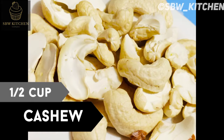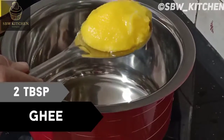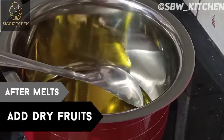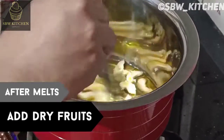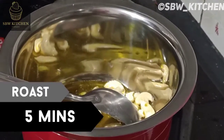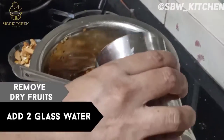I'm going to add two tablespoon ghee. After it melts, I'll add the dry fruits and roast them for about five minutes. Now I'll remove the dry fruits.